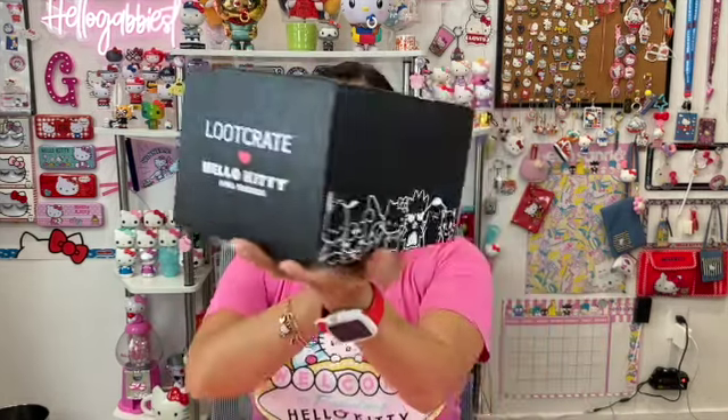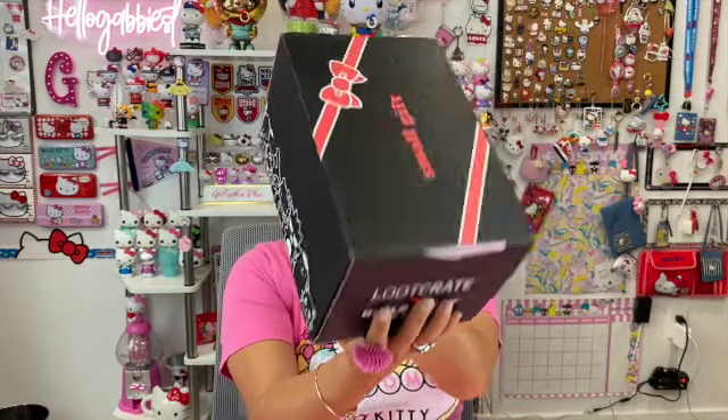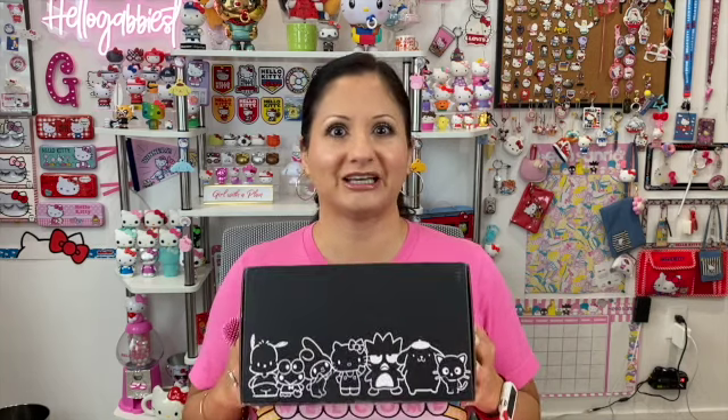So this is the box that I got. First impressions — it is a very small box for a 60th anniversary. I thought they were going to really go out with a bang, like you'd get a lot of stuff, maybe featuring all of the Sanrio characters — at least the most popular ones. And it is very, very light. I don't know what that says about what's inside, but let's go ahead and open it and see.